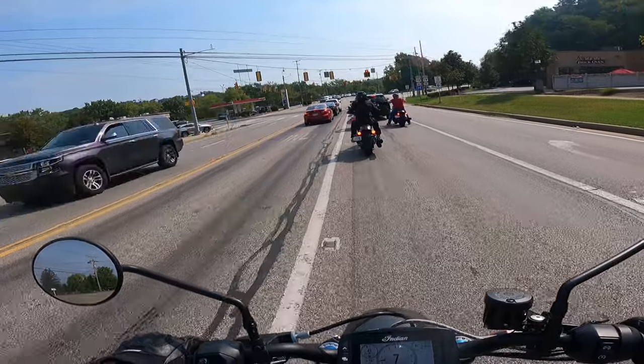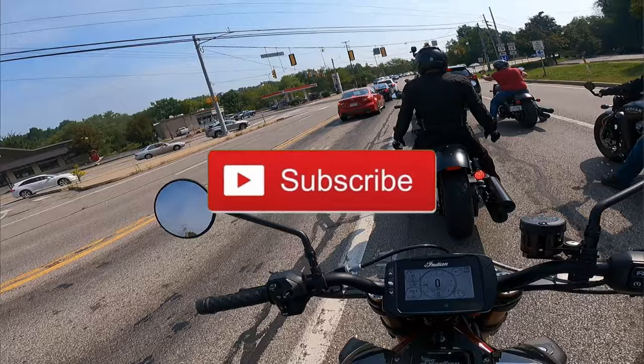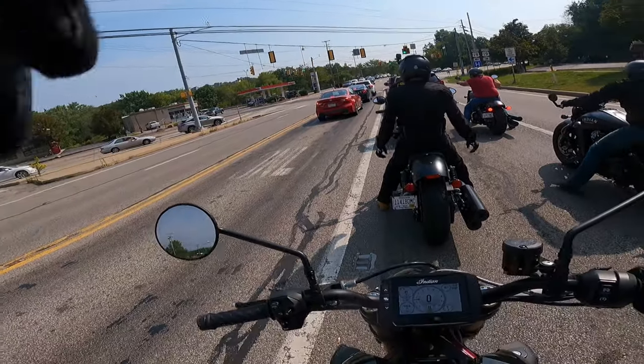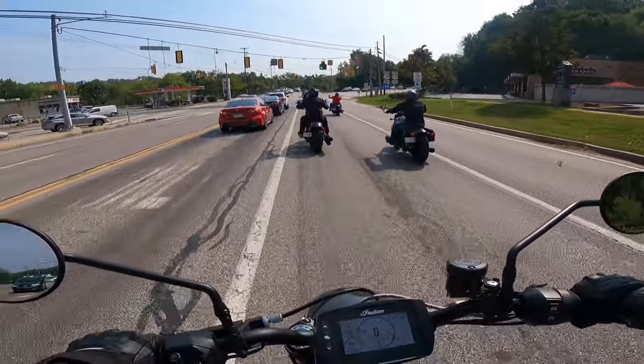If you guys aren't subscribed to my channel and you're watching this for the first time — subscribe, turn on the bell notification. Stay tuned, I've got a lot of content coming. Different bikes, different stuff. Stay tuned.